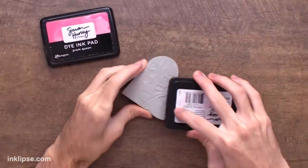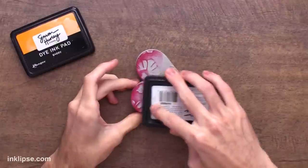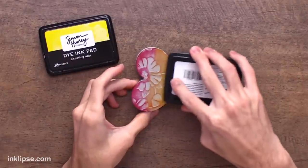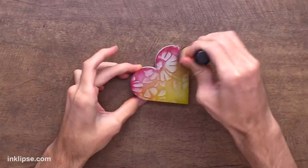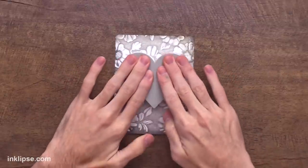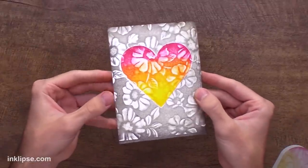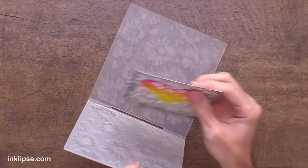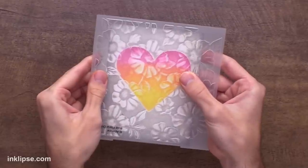For the heart shape I'm going to start off with a little bit of Prom Queen ink and swipe it on at the top of the heart. Then I'll bring in some Guppy in the center to provide a nice color change. Last but not least I'll bring in my Shooting Star, which is a bright and bold yellow color, and blend in between the stripes to get a nice color blend. Then I can line up the heart and stamp it down, giving it some good pressure. When I lift that off you get this beautiful design — I love that the center is highlighted and the flower pattern continues throughout.